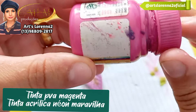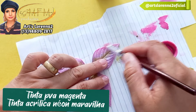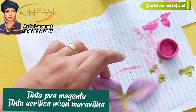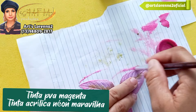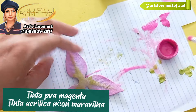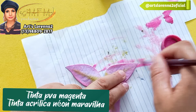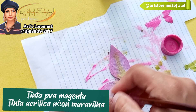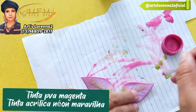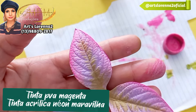Depois eu vou pegar a tinta PVA magenta, que eu misturei com acrílica Neon Maravilha. Vou passar o pincel só nas bordinhas — somente para a bordinha ficar mais escurinha e dar um tchan a mais na nossa pintura. Olha que linda que ficou! Você vai fazer tanto na frente como atrás. É só para fazer o contorninho da borda dessa folha, não é para esfumar. E olha que bonitinha que ficou — já dá um outro realce.